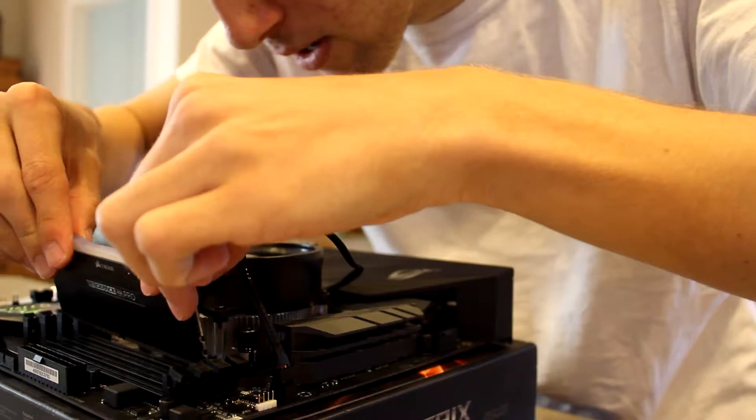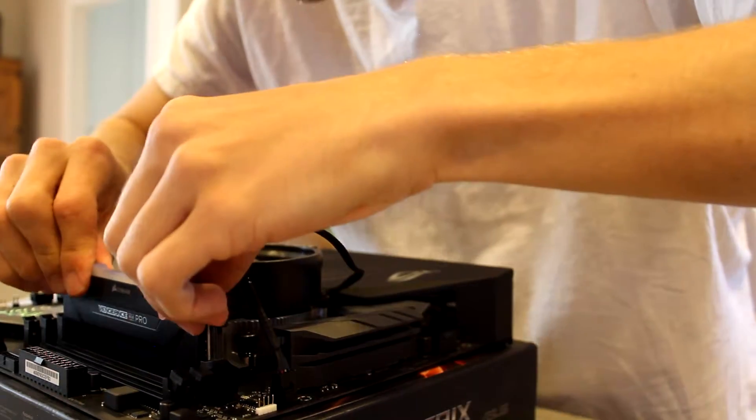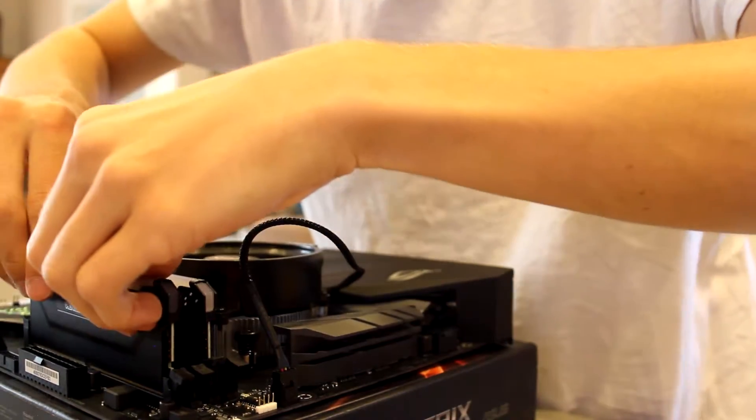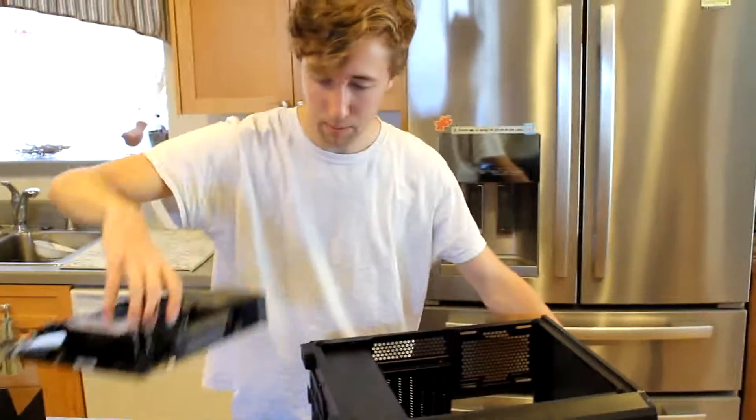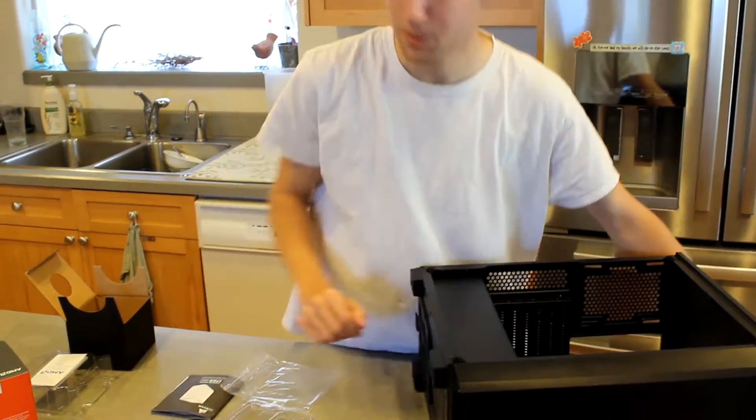One's two and four. And then you always want to grab it by this. We should probably put the power supply in first actually, so we've got to take that out of that one.